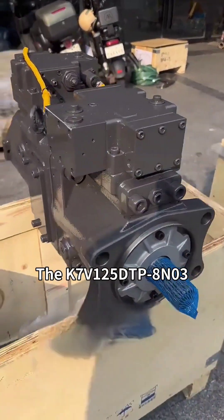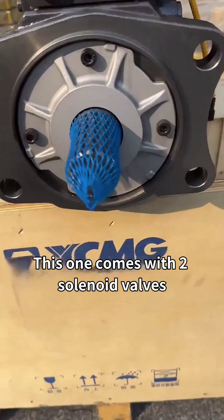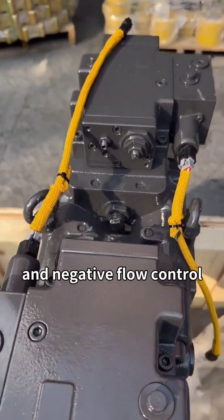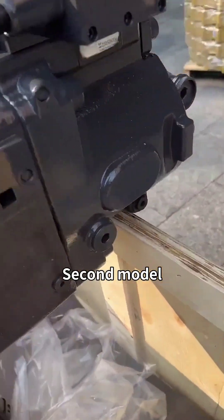First up, the K7 V1-5 DTP 8N03. This one comes with two solenoid valves, a 14-tooth front drive shaft, and negative flow control. Perfect for matching specific XM performance needs.